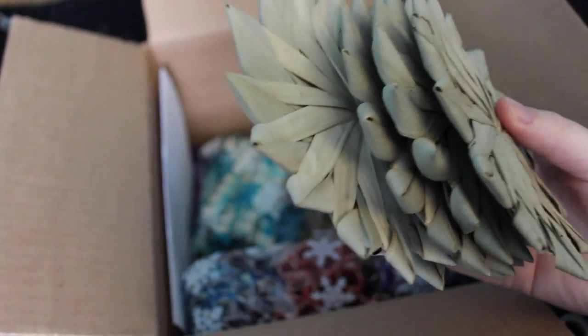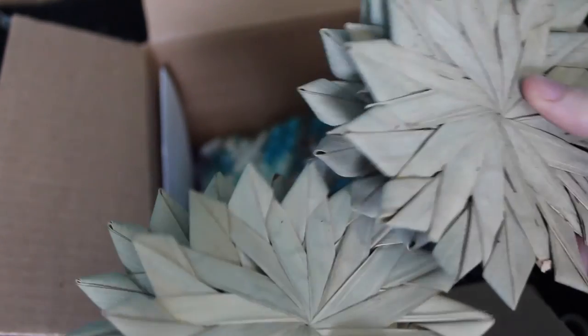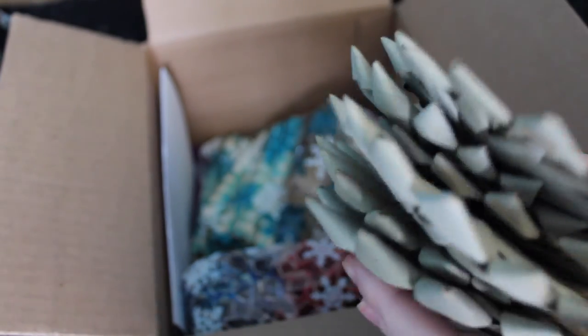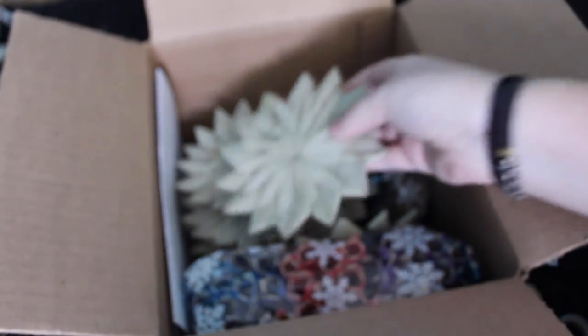I got a pack of six palm leaves. Gracie absolutely loves these and tears them to shreds, so I got a pack of those. I could also make toys with them. I really like the back of them too — they're really cool looking on the back. They're all natural. I love them.